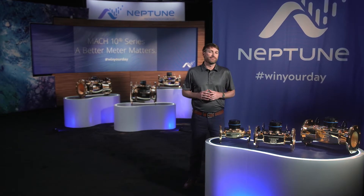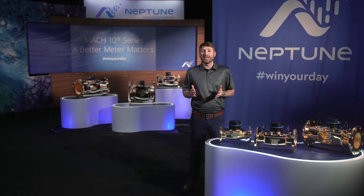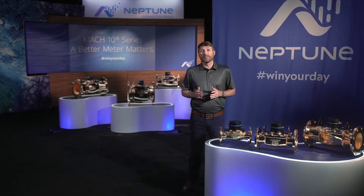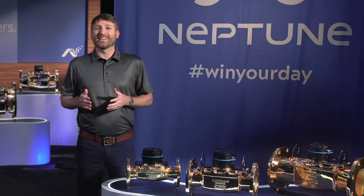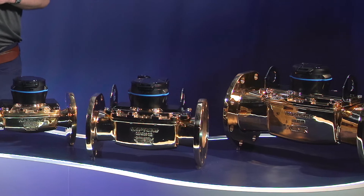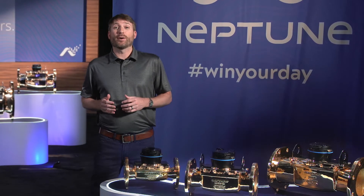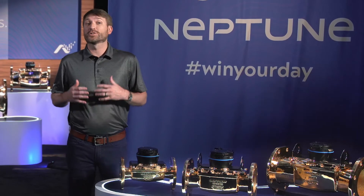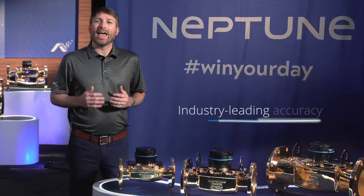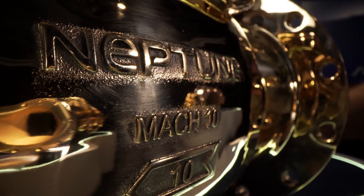Now available in a full range of sizes, these new solid-state meters provide the same superior accuracy and performance that you've come to expect from our Mach 10 technology. We are pleased to be expanding our offering, joining the already successful 3-inch, 4-inch, and 6-inch commercial meters released in 2020. The Mach 10 family is bigger and better than ever, with sizes available from 5/8-inch to as large as 12-inch, offering industry-leading accuracy that's guaranteed for the life of the meter. Let's take a closer look at the complete line of commercial and industrial Mach 10 meters.